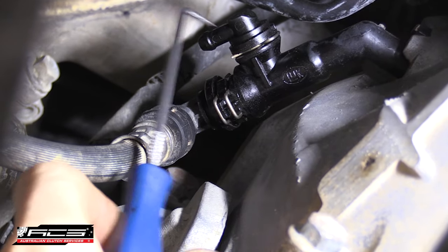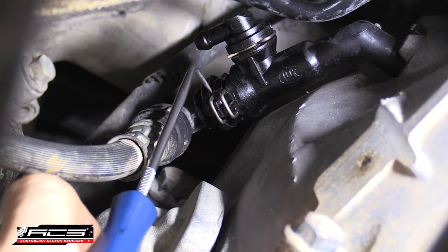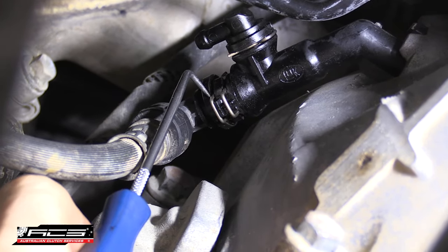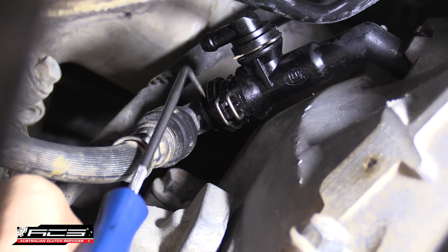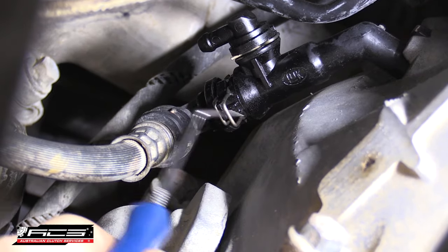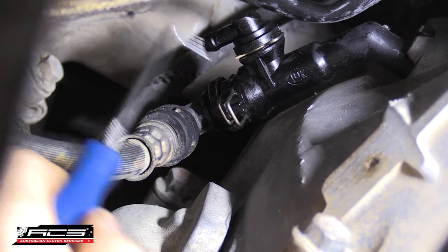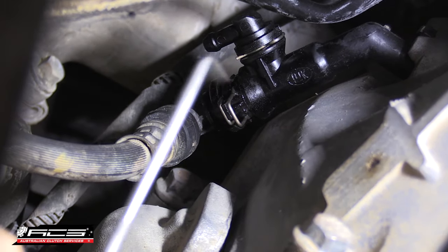The first thing you'll notice is that there's no twist knob on the actual bleeder port here. What there is though is two steel clips that actually hold the bleeder pipework in place. What we're going to do is pull out the clip that's holding the pipe in that's closest to the transmission, and then we're going to connect our bleeder.